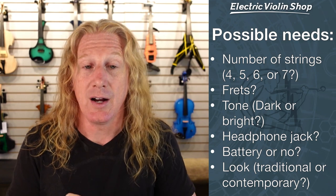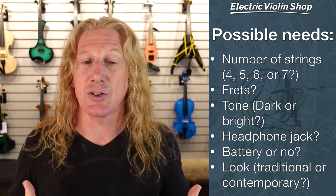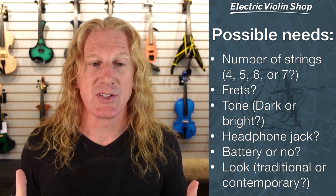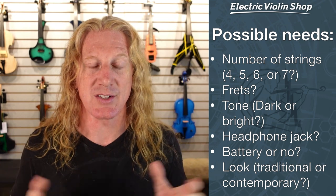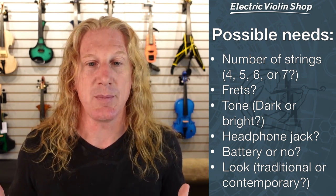Do you want frets? Traditionally, acoustic violins do not come with frets. Electric violins can come with frets, and there are a number of reasons why somebody might want those. We've got some videos on our YouTube channel talking about the pluses and minuses of having frets.